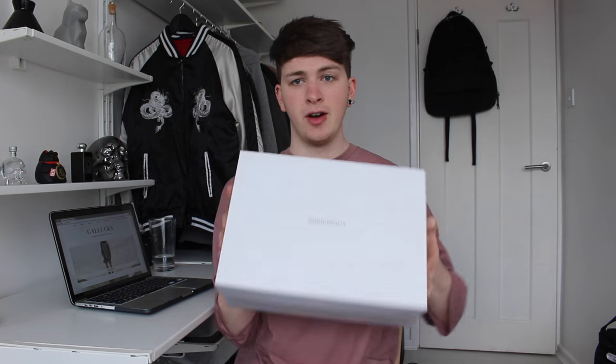Hey guys, it's Joel here, aka Galax, and welcome back to my YouTube channel. If you haven't already, please remember to subscribe because it'll let you know when I bring out a new video. Today I'll be filming a Common Projects shoe unboxing. Common Projects are an amazing luxury sneaker brand and they also now do Chelsea boots, so I'm going to show you what I got.